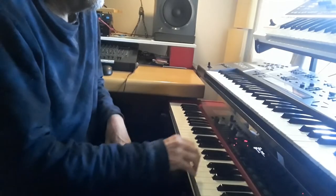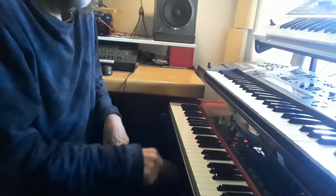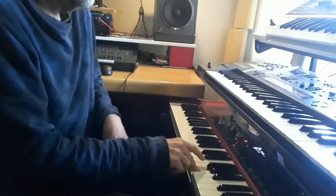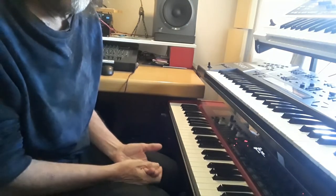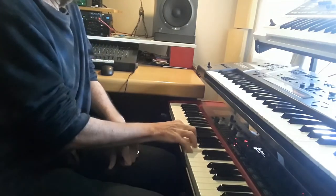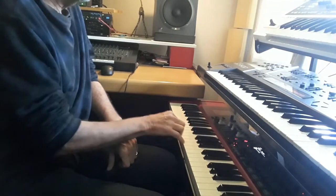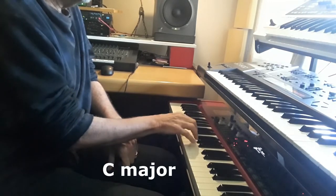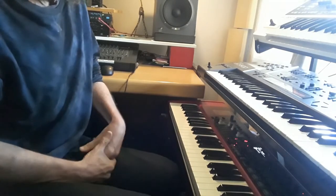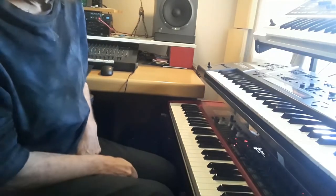Let's try this one. So that's one form of harmonization to go with that melody. So now we have to re-harmonize that same melody.